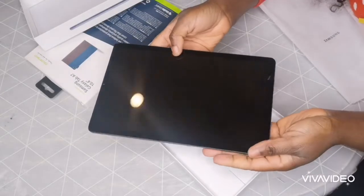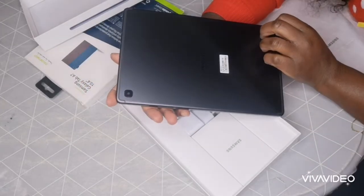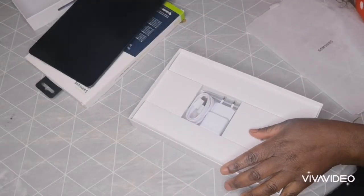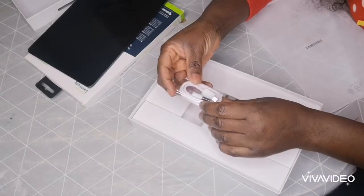This is how it looks, and this is the back of the tablet. Over here is the charger — this is the charger that came with it.